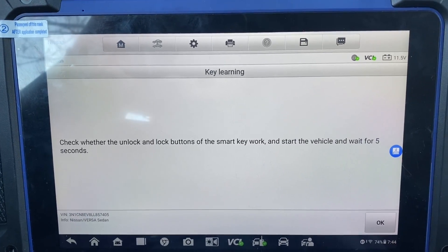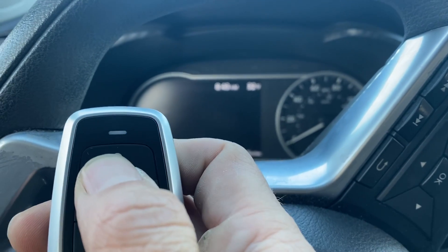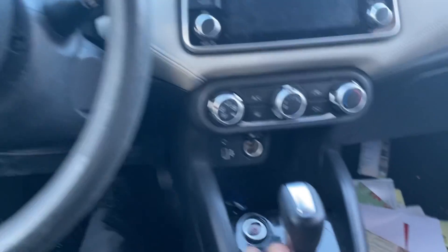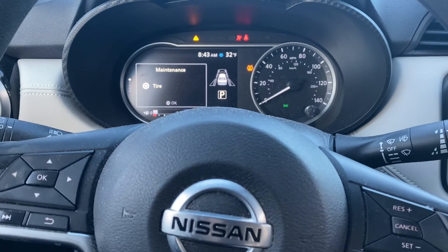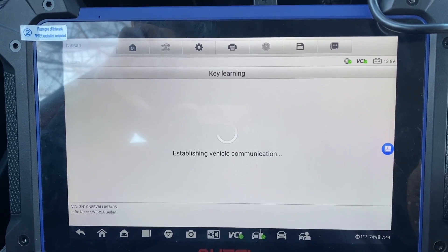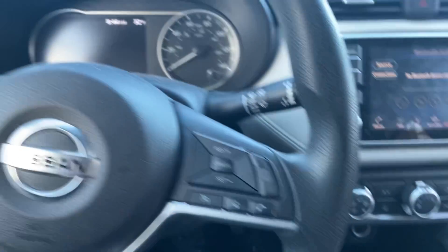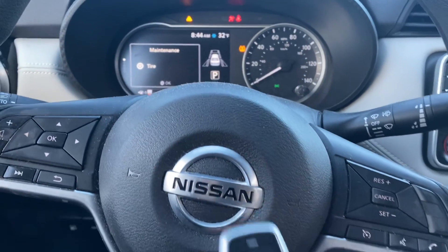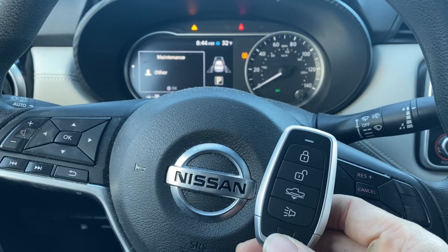Check whether the unlock and lock buttons of the smart key work and start the vehicle, wait for five seconds. Let's shut the hazards off. Press unlock, lock — there we go. Let's try to start it up. She's a runner! Learning is complete. That's a 2020 Nissan Versa using the Autel IM608 Pro 2, all keys lost smart key. Thank you for watching, have a great day!